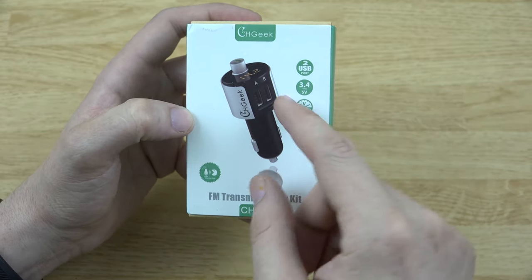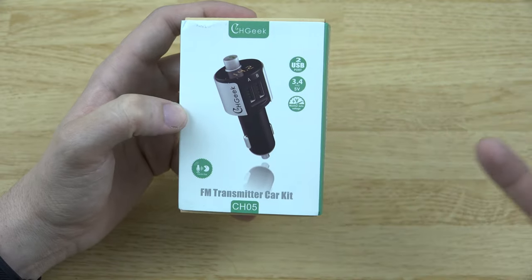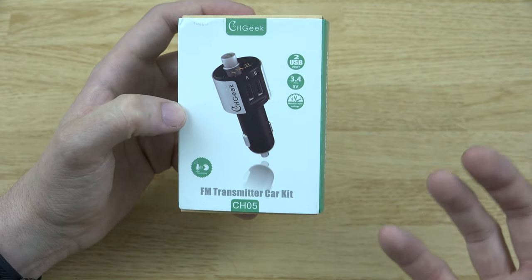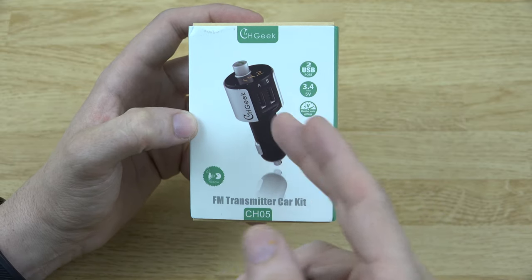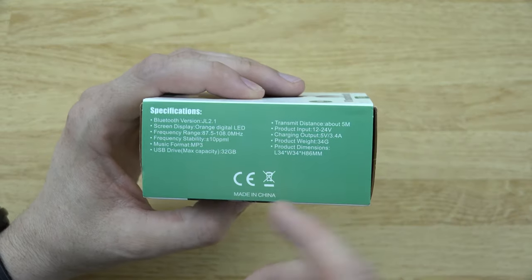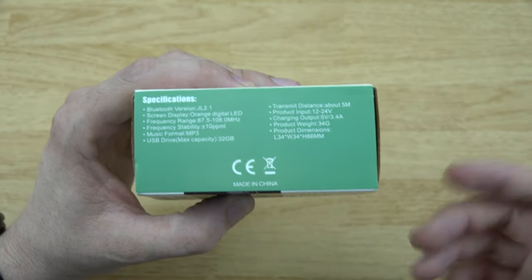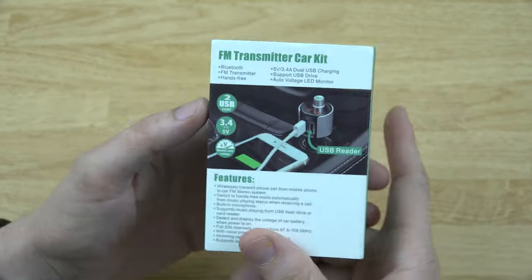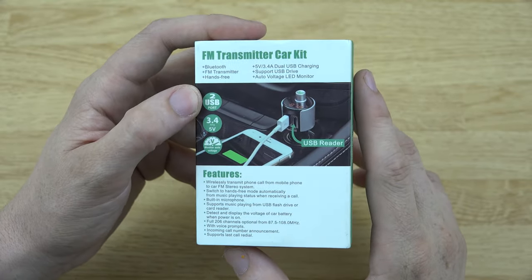Not only can you plug a flash drive into port B and listen to it on your car FM radio because it has a built-in transmitter, but it also tells you the voltage of your vehicle. It can charge a phone — it's got up to 3.4 amps. It's got so many different things; you can look at the specifications there and pause to read them. We're going to pay attention mostly to the back.